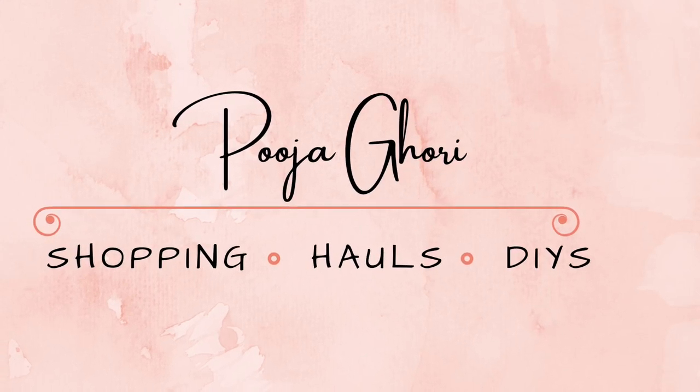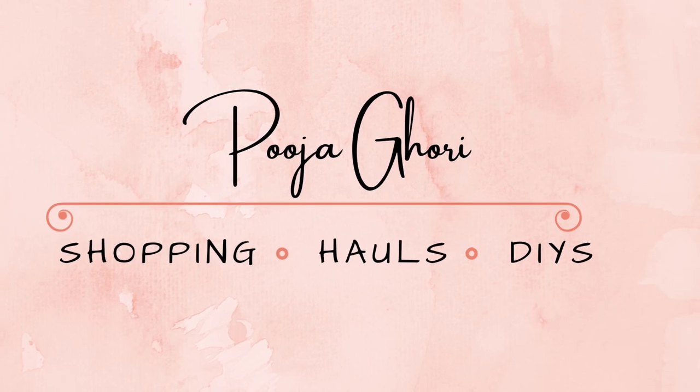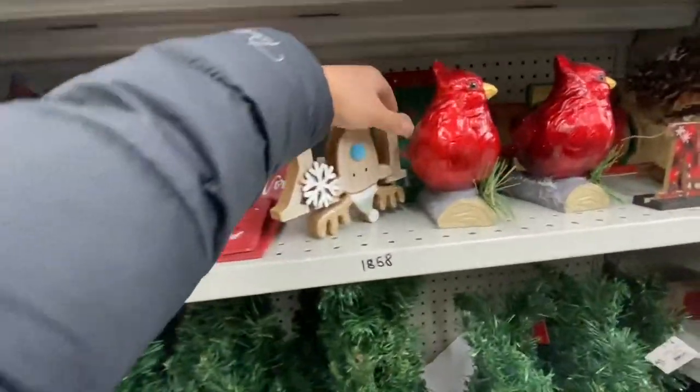Hi everyone, welcome back to the channel. Today we are going into Dollarama. This video is going to be a combination of my trip to multiple different locations, compiled into one video. I'll be showing you all the new things that I found.